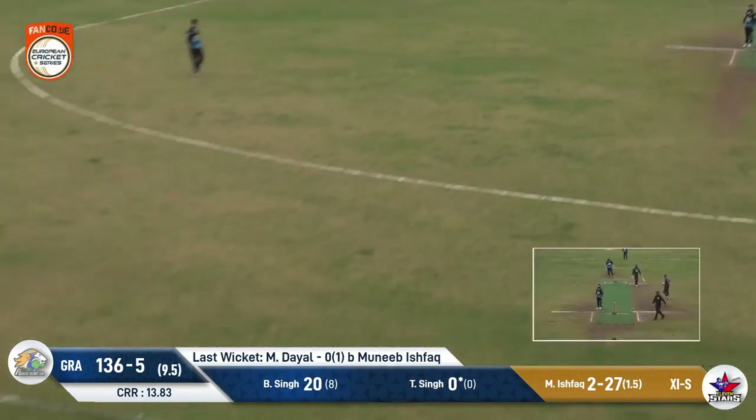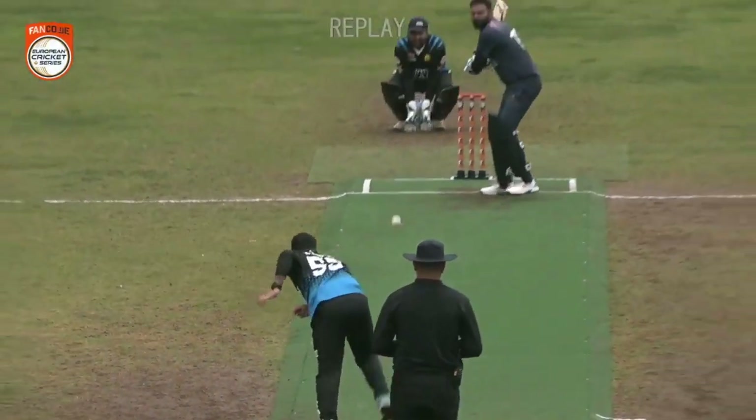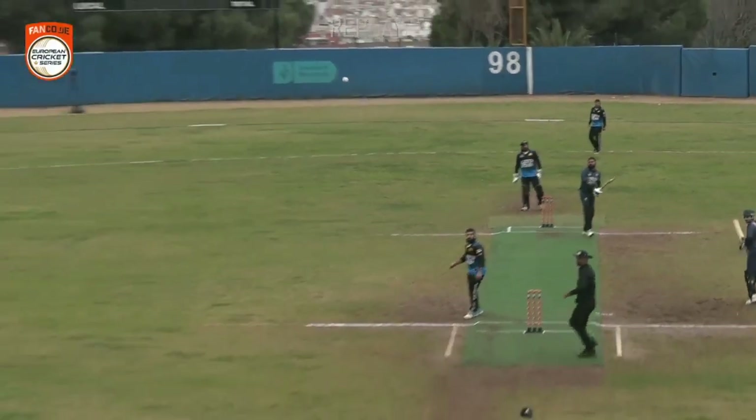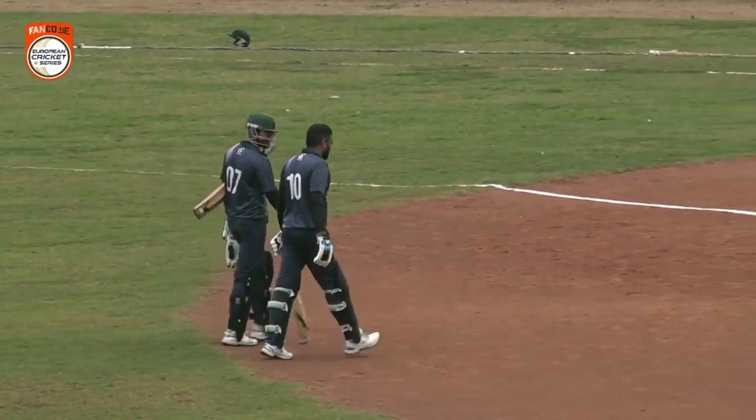Hit this hard, firmly — it's coming my way. Well, that's a top shot to finish the innings — four runs right at the end there.